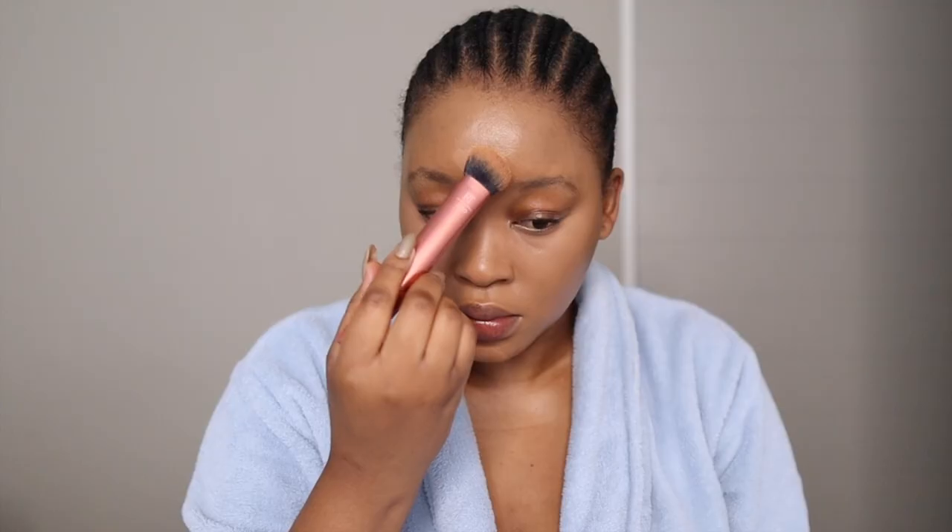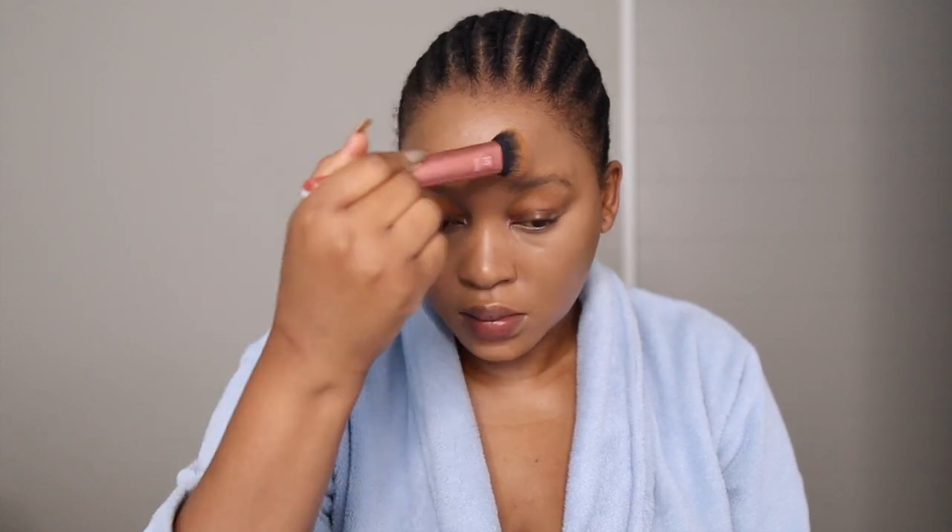I'm blending this in with a Real Techniques brush. Sometimes I use a sponge, sometimes a brush, but this is office makeup so brushes are always faster for me because I do not want to be late for work. Don't drag your makeup — you want to tap it into your skin.